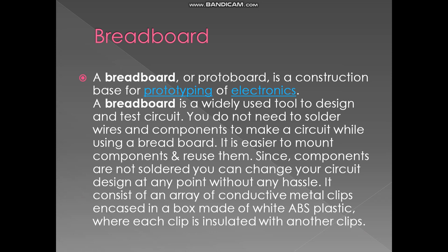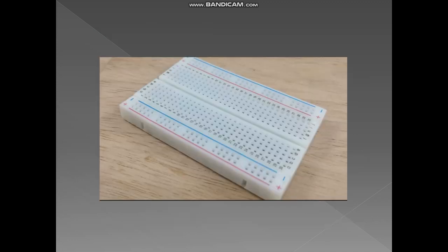A breadboard, or protoboard, is a construction base for prototyping electronics. It is a widely used tool to design and test circuits — you do not need to solder wires or components. It is easier to mount components and reuse them, and since components are not soldered, you can change your circuit design at any point without any hassle. It consists of an array of conductive metal clips encased in white ABS plastic, where each clip is insulated from the others.